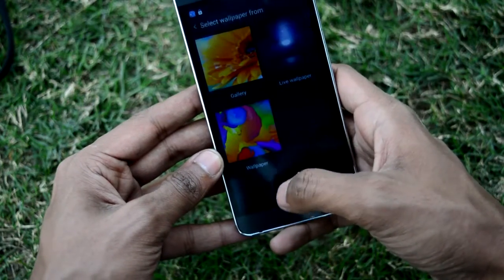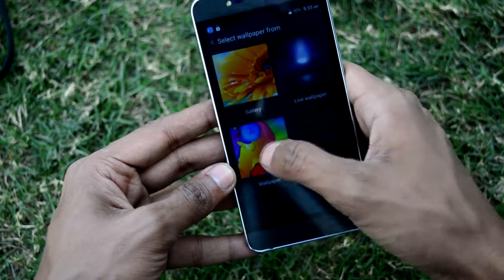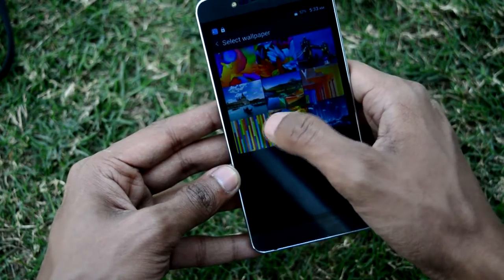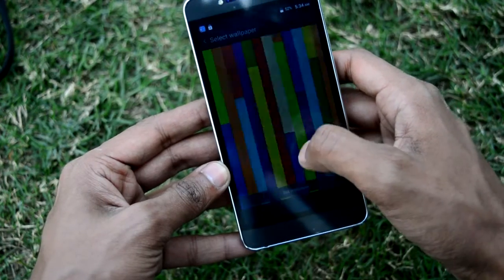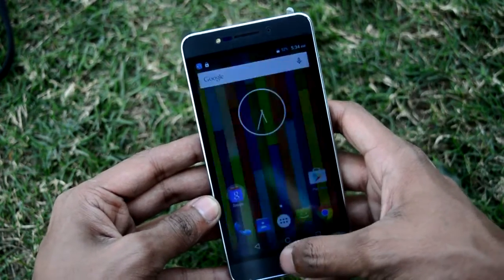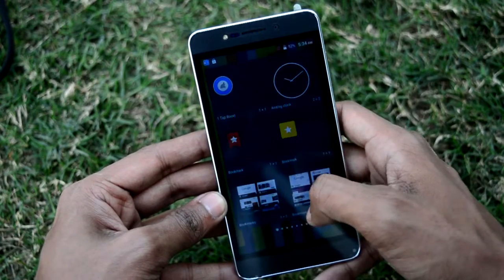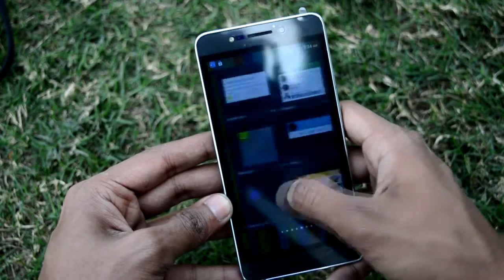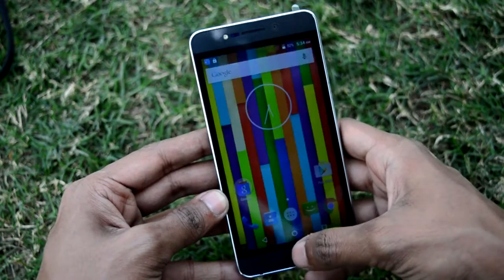By holding the home screen, you can change the wallpapers from gallery, live wallpapers, or inbuilt wallpapers. There are some wallpapers pre-installed from Zolo. Wallpapers can be changed easily. By holding again, you can also change widgets — you can add or remove widgets, and as you install new applications the widgets will be automatically added.